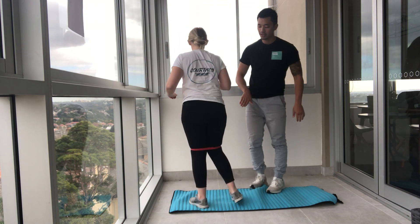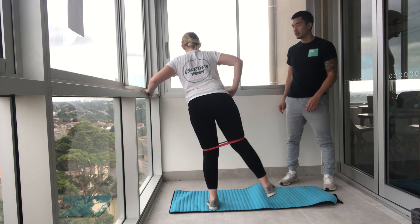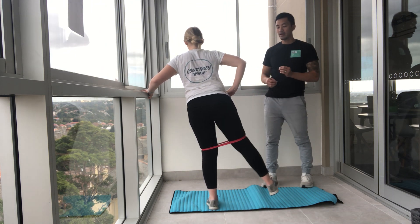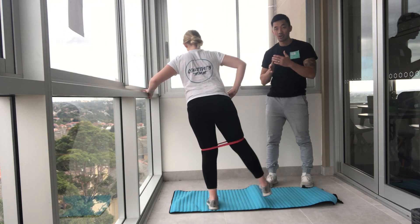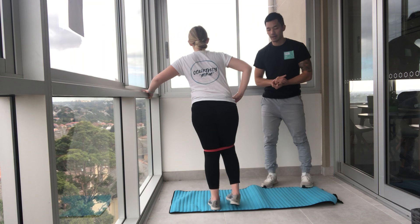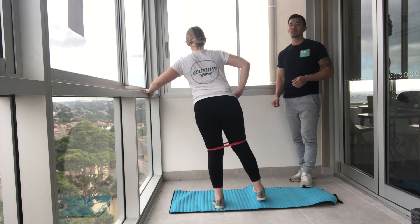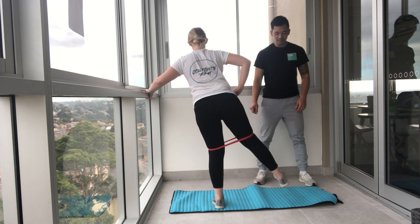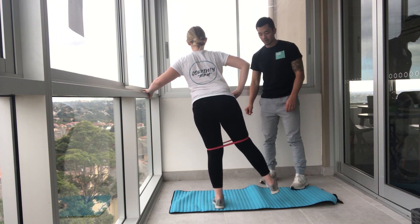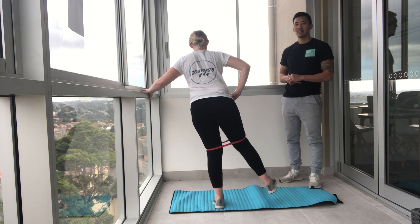Courtney's going to face away from you — she's going to extend this leg out to the side, holding on to the ledge. You're squeezing the glutes here. You might notice one side is stronger than the other — this is the time to be aware of any imbalances your body might have. Hold the leg up — time for pulses. Pulse, pulse, pulse, keep working. Lift the leg a little higher. Five, four, three, two, and one.